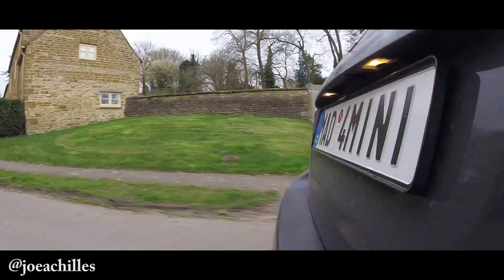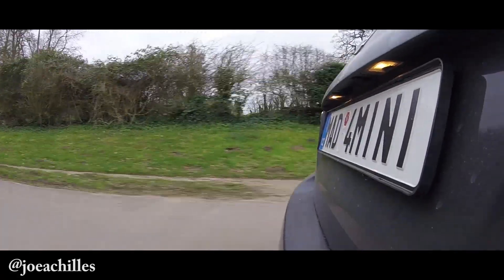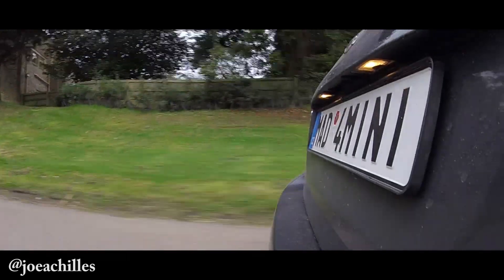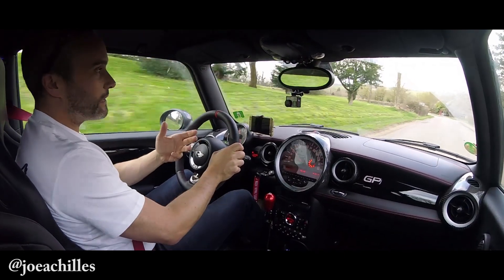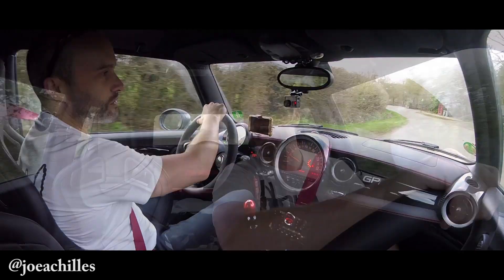That's the Mini Cooper GP2 — or Mini GP2, Mini JCW GP2 — I'm not too much of a Mini specialist, but I really appreciate their cars. I love them — even the basic Mini Cooper is fun, and then you go right up to something like this which is just ridiculous. What a car. I don't know if it's good enough to be a daily — Mark has an M2 as his daily; that's his comfortable, practical car because it's got four seats.